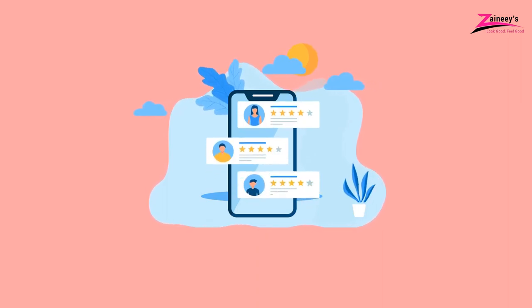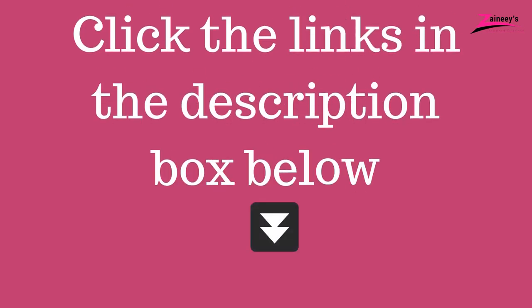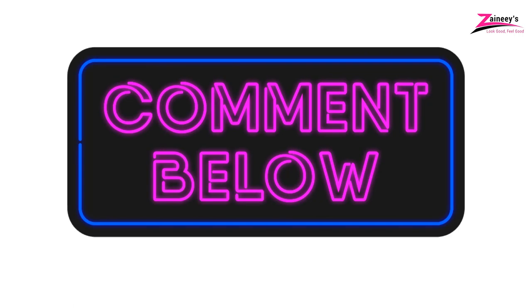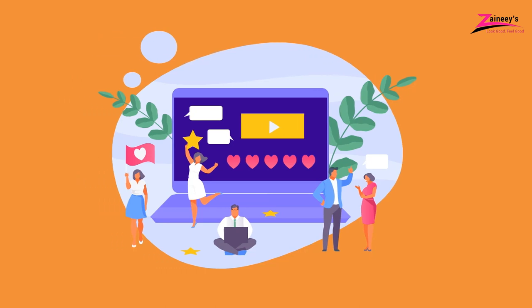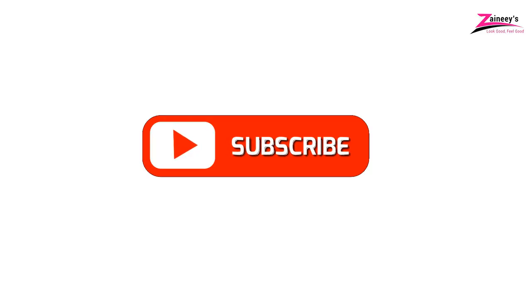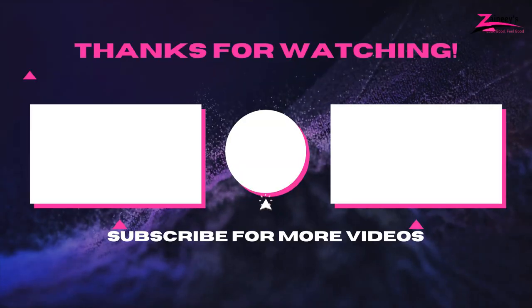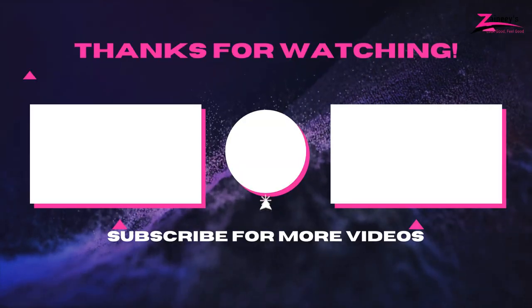If you're interested in buying any of the products mentioned in this video based on your needs and budget, kindly click the links in the description box below. We'll also be looking forward to seeing your suggestions and comments. If there's a product you'd like us to review, let us know in the comment section and our research team will be happy to make a review of it. Kindly subscribe, like, and share this video. Thank you for watching and see you in our next video.